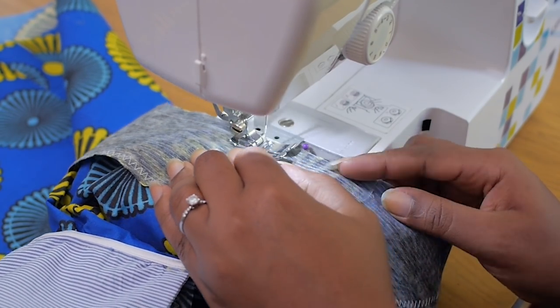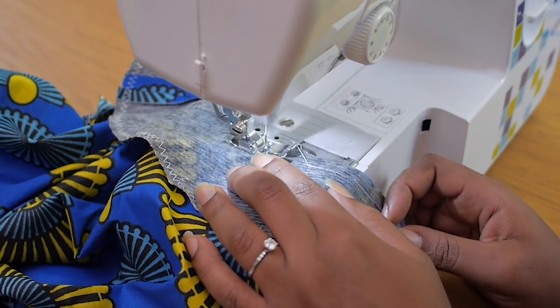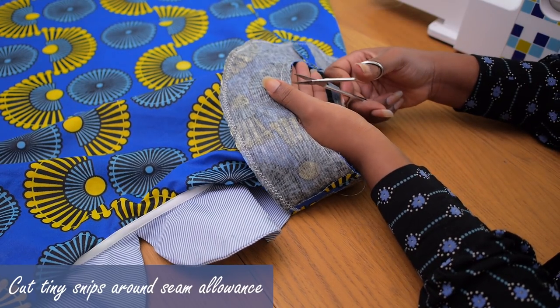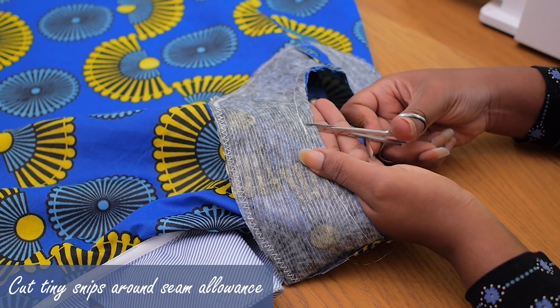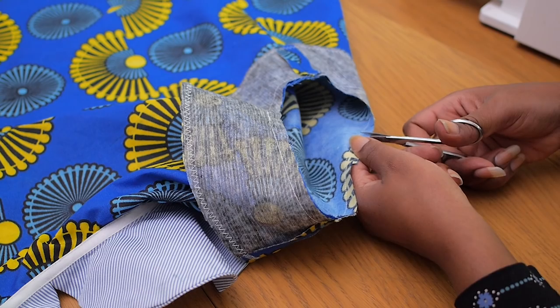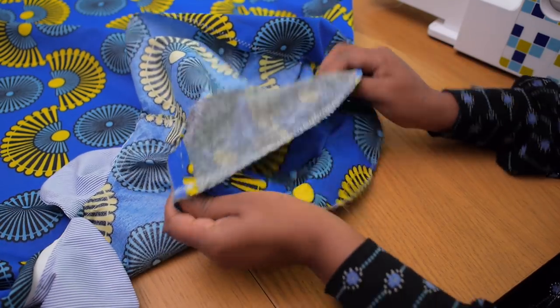By the time I close off this seam and turn the facing inside of the dress, the armhole of the dress would be immediately nicely done. I'm going in here cutting tiny snips around curved seams because when you turn it inside out it helps the seam to relax a lot easier.